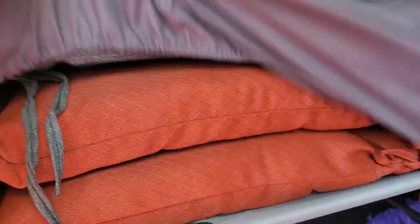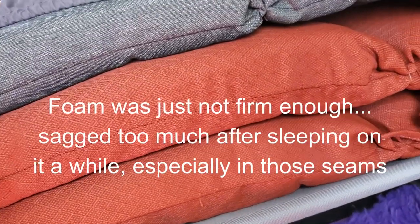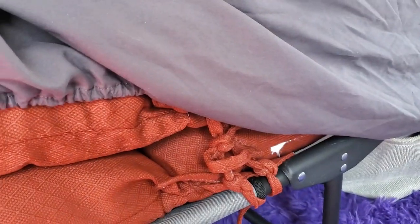I took the main bedding off. What I had done in the previous video is put all these lounge chair cushions together - a lot of foam. I had a concern about where the crease is. I put the thinner one where the crease is to try to compensate. About three weeks ago I went on a trip and slept overnight on it. It worked, but after a while that seam sagged a little bit and made it uncomfortable.